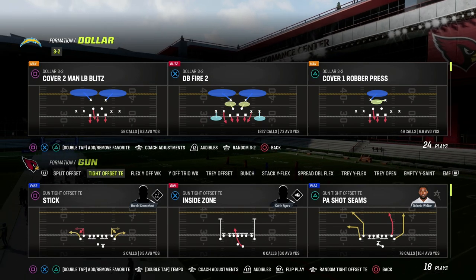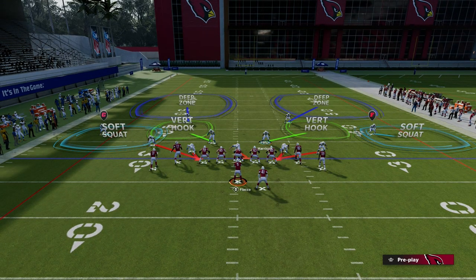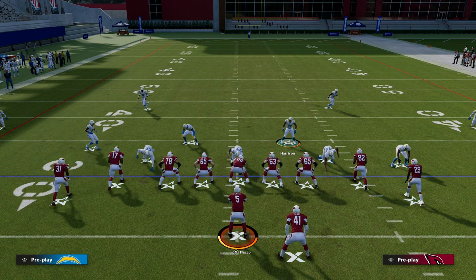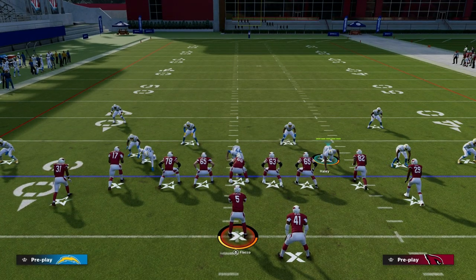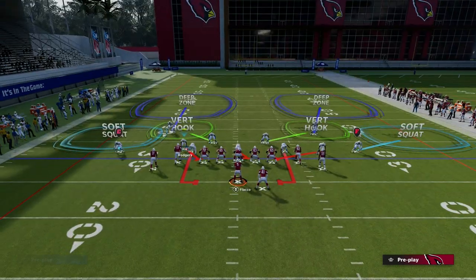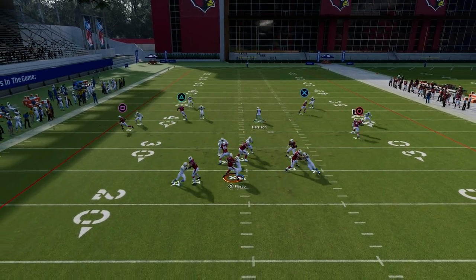The play is P.E. Shot Seams — that's the play everybody wants to run — and DB Fire 2. You see here that in this arrangement of the formation, this guy walks down to the line of scrimmage. If I show blitz, you're going to notice that the guy on the right doesn't move, but the guy on the left does move. The problem is he's not on the line of scrimmage — he's actually just a little bit offset. So if I contain, he's not going to come in even if they send five out. The guy on the right will come in, but the guy on the left does not come in.